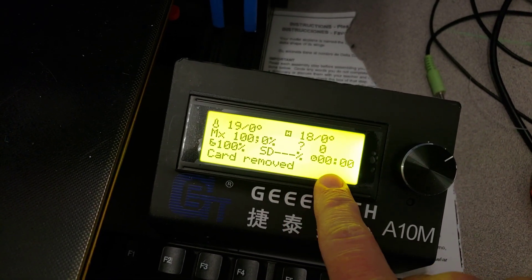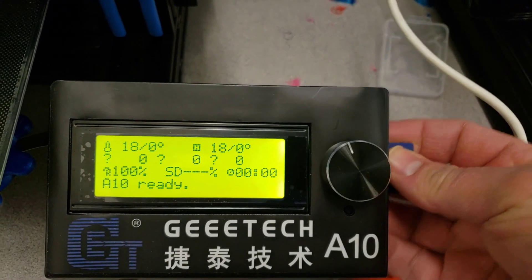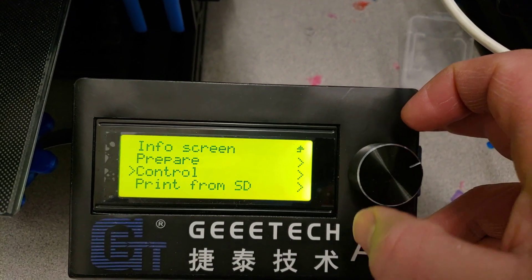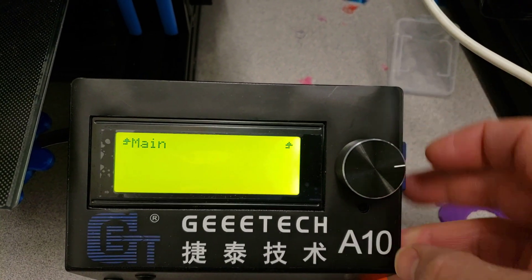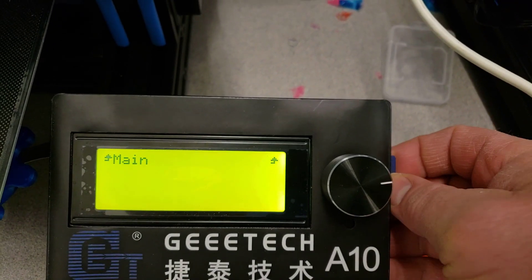Notice it says 'card removed.' I'm going to take this same card that's working — just the one gig that came with our GEETech printers — and put it in the A10. When I put it in, nothing, it doesn't show up. If I go down to 'print from SD' it doesn't recognize the card. If your machine is already heated your only option is to reboot it, so you lose all your heating. That's the problem with this.